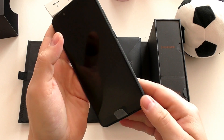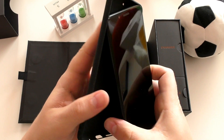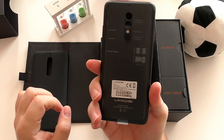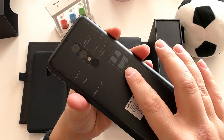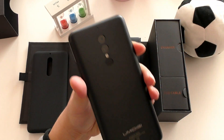This skin-like soft TPU case for it is perhaps the best case I've ever seen packed inside a phone. It just fits right in and makes the phone feel a lot better in your hand. The phone is made out of metal on the back.